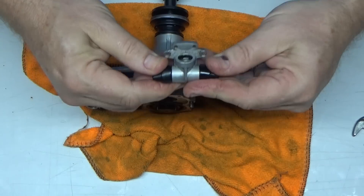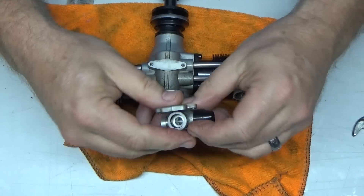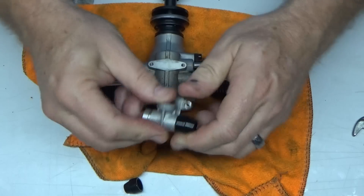This rubber feels fine, but I'm probably going to soak this part so it's a little bit cleaner.